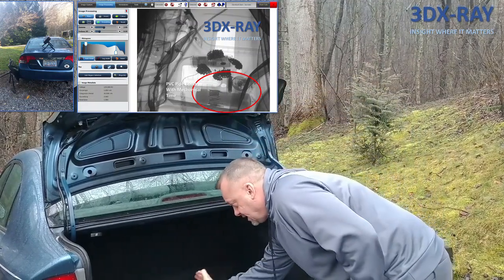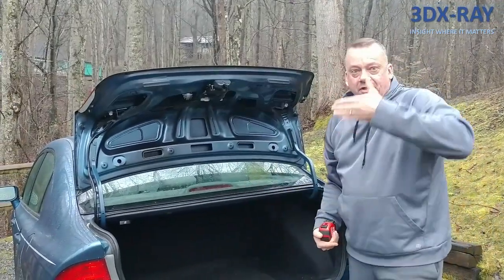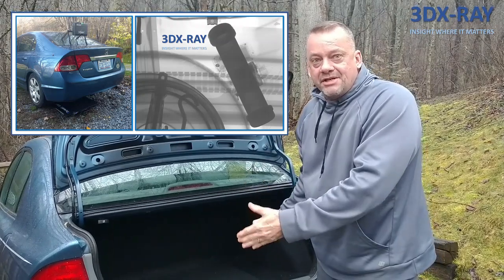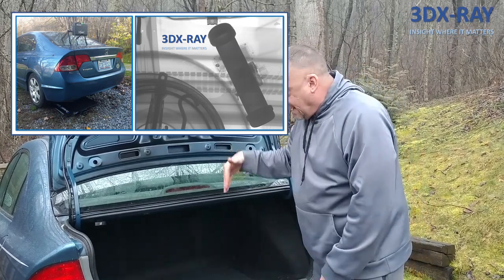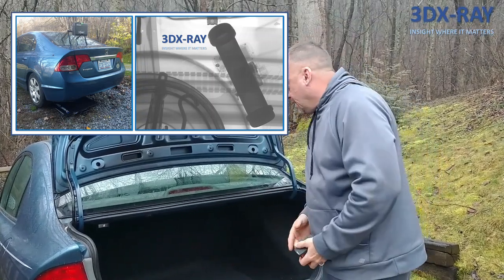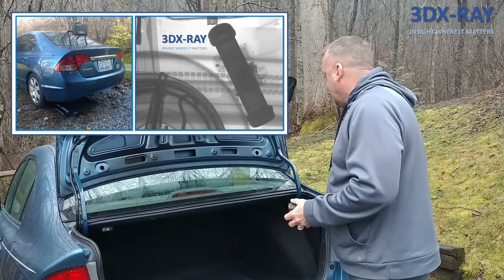When you line items up inside the trunk of a car, shooting from side to side causes all those items to line up right next to each other based on how they're sitting. That is the worst way to try to image what's in the back of the car. Shooting from top down gives you a straight angle where items don't all line up, which increases your ability to see what's going on. This is why a top-down x-ray is far better than shooting side to side.